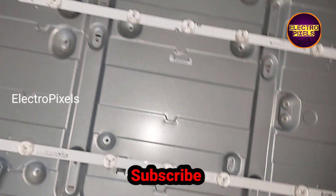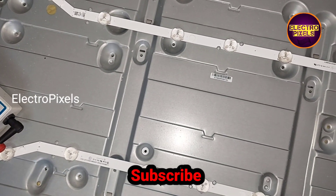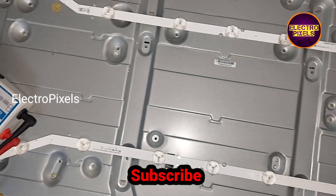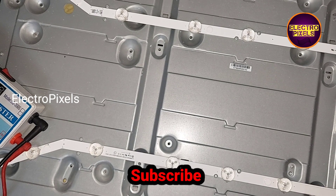Instead of replacing only the damaged one, we are going to replace the entire LED strips with new ones. To avoid future backlight-related complaints, always try to replace the entire LED strips with new ones.